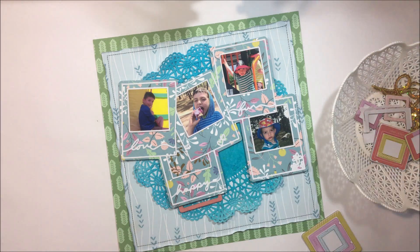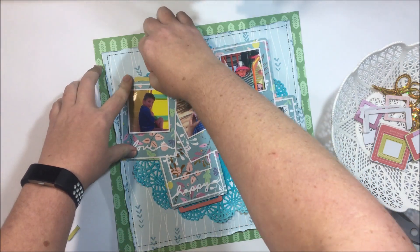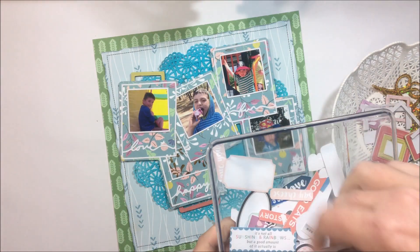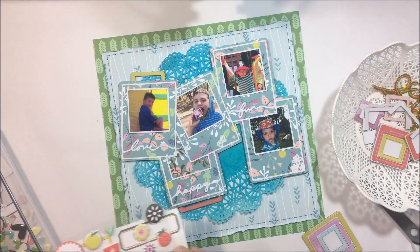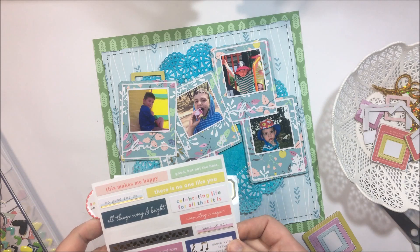Then what I want to do is use this doily background. I've used the color blast sprays that came with the mixed media kit to actually color that doily, and I love the way it's just helped make a difference between the photo layers and the background papers.